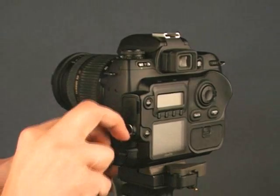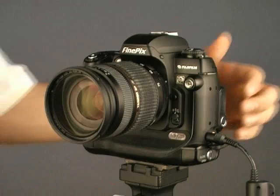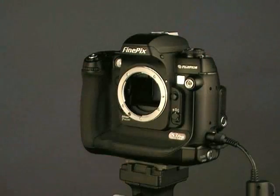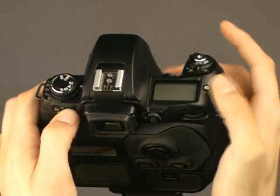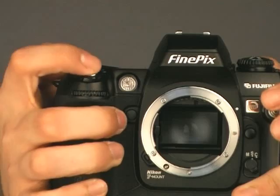The first step to cleaning the sensor on the Fuji S3 is to attach the AC adapter. Next, remove the lens. Then find the flash synchro button and the LCD illuminator button. Push both buttons simultaneously and turn on the camera, then push the shutter button.